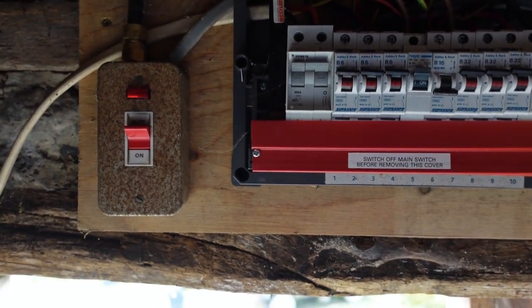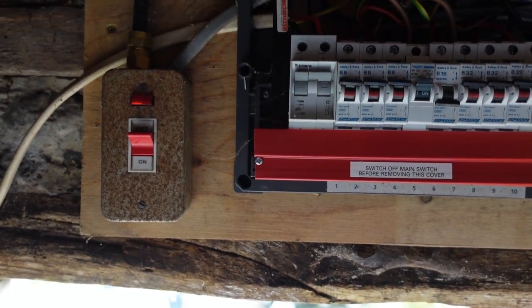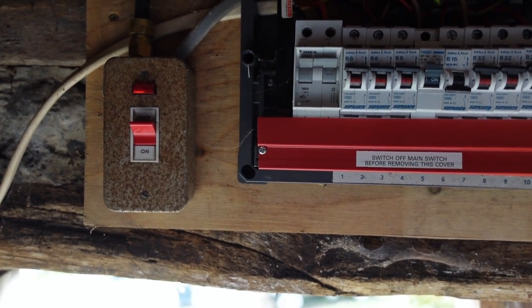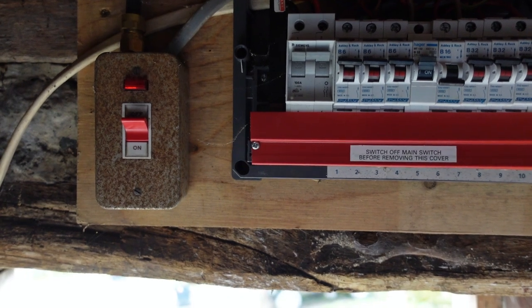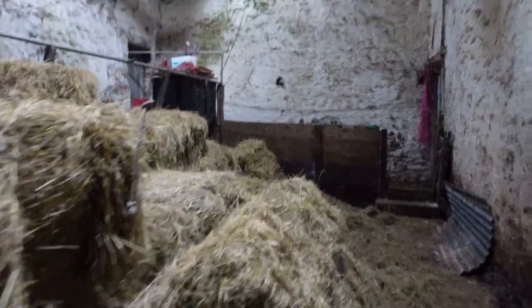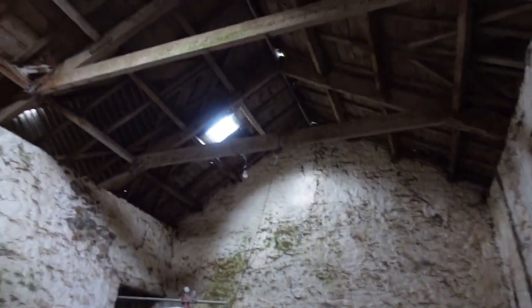And we're losing about 20 milliamps down that way, which presumably is going to that LED even though the switch is off. So that's odd and it's wrong. There was the offending LED.